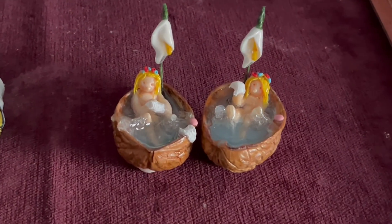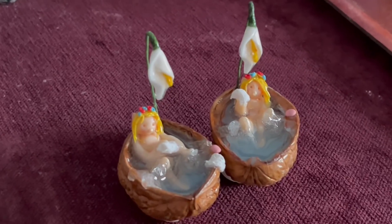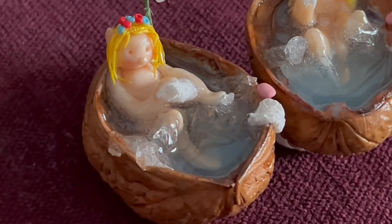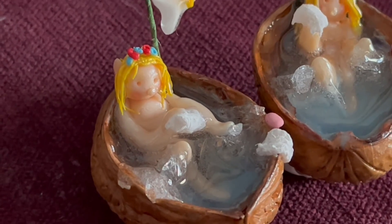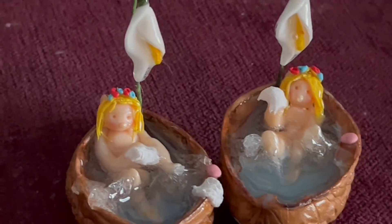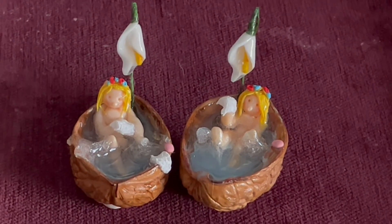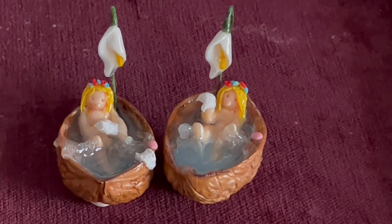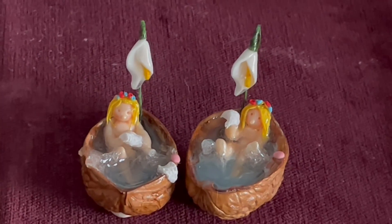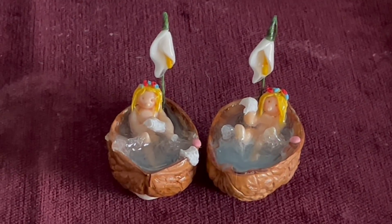Finished! I used a toothpick to apply the glue and to move the little bars of soap around. Let me give you a little zoom in so you can see the splashes in the water, and the little bars of soap, and the bows in their hair — adorable! I'm really pleased with those. They'll make nice little gifts for children to stick on their bedroom windowsill or something. Thanks for watching, hope you enjoyed — just a little bit of fun with some primer and resin and a couple of bits of walnut shell.